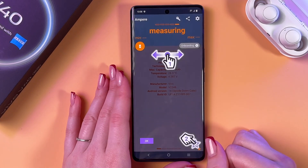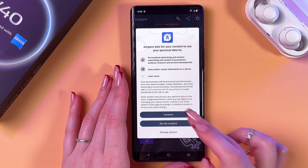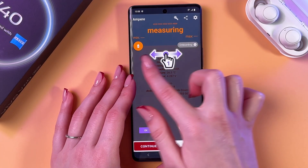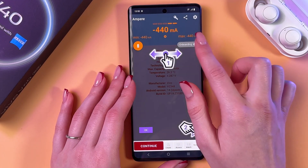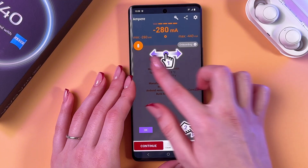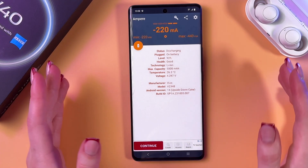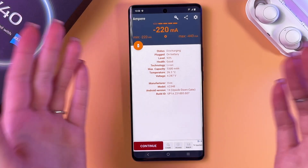Now we can open it. After that, we'll see a few pages. You can scroll through the pages using your nail, like that. Let's just tap OK here and check the battery health.